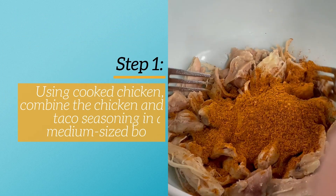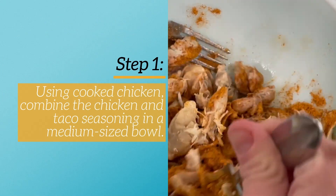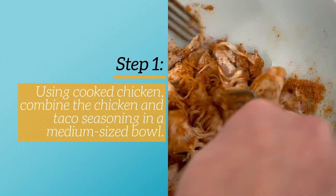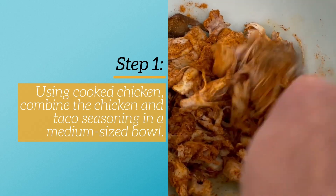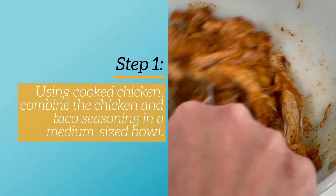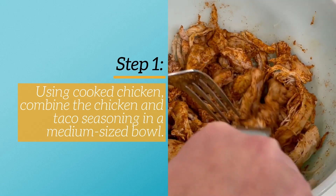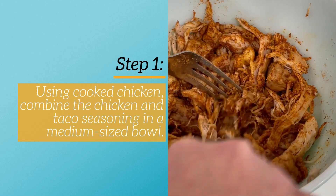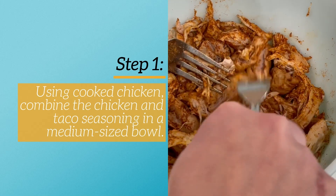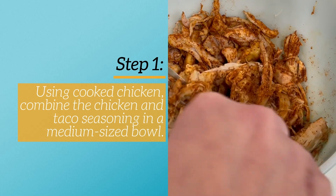The first thing you're going to do is use your cooked chicken and combine that with the taco seasoning in a medium sized bowl, fully coating the chicken. I used chicken thighs, but you can use either chicken thighs or chicken breasts. I used my multi cooker with the pressure cooker function to cook the chicken, but you can also use grilled chicken or whatever you prefer. Leftover chicken works great for these — it's a great way to use up leftover chicken into a different meal.